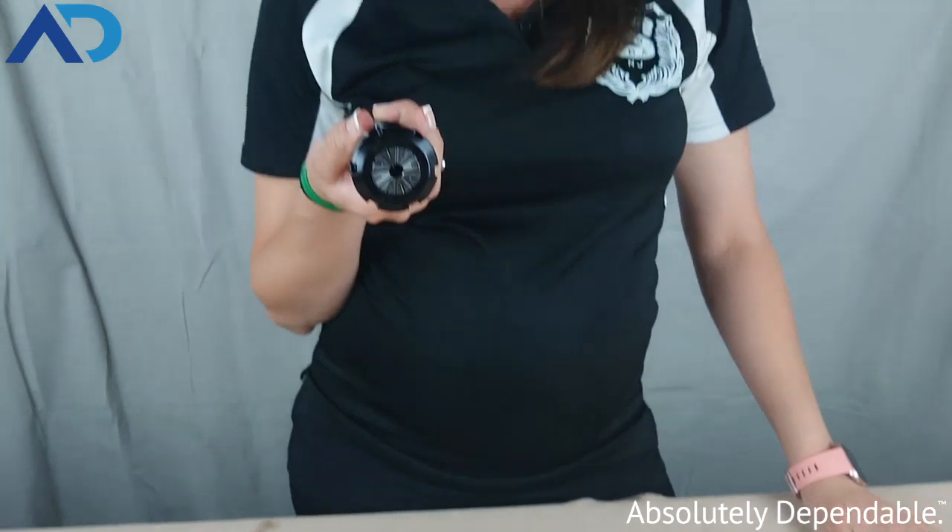So there's a little bit of information about our collets, our collet chucks, and our collet nuts here at AutoDrill.